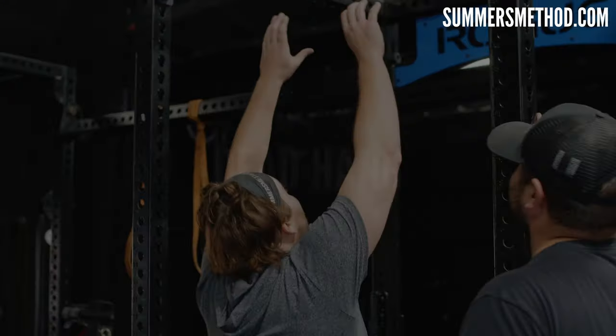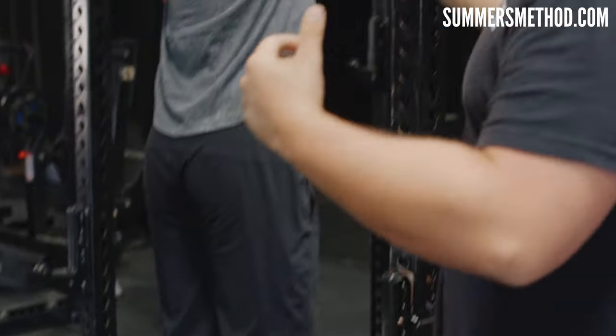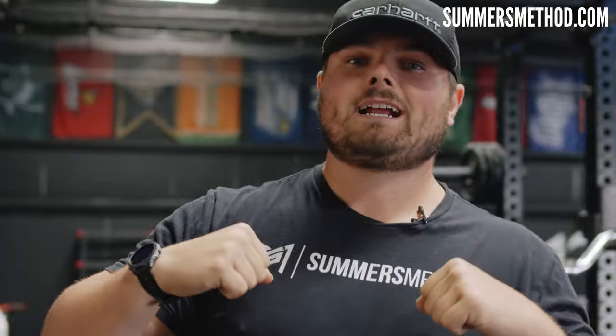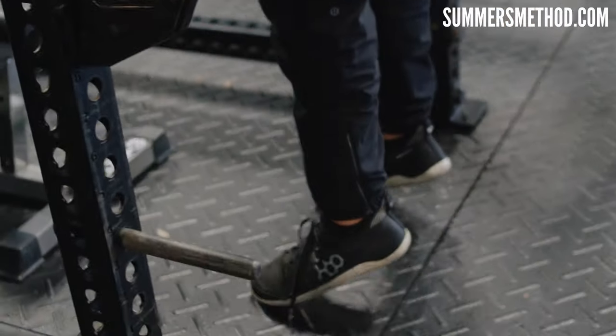Coming in at number one, you may have seen our guys do this if you've been following me for a while. This is a big staple in all my programs. I love doing this on upper body days and you can even do this before you go ahead and throw. All it is — a simple pull-up bar dead hang. You're going to hold it, and I cue my guys to go deep breaths, in through the nose, out through the mouth. It's going to lengthen through the lats, through the obliques, and it's actually going to start to traction out the lower back. Ten deep breaths. Simple as that.